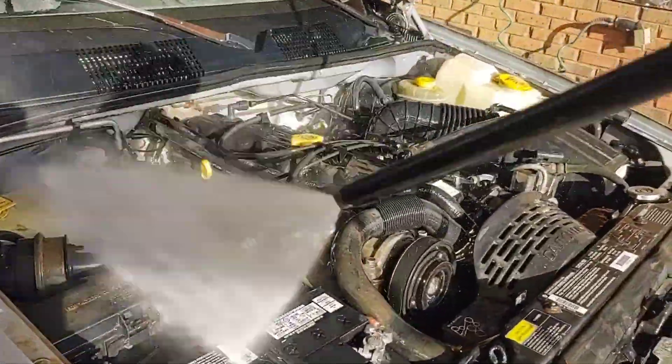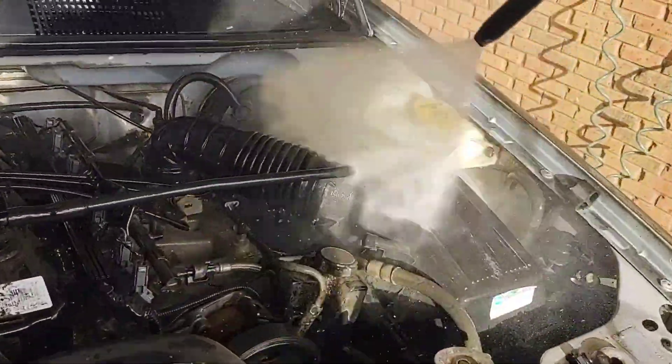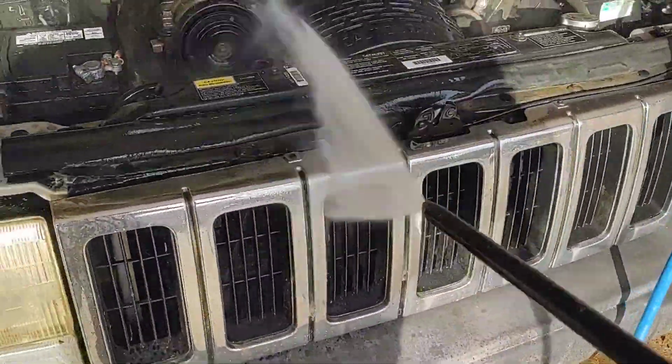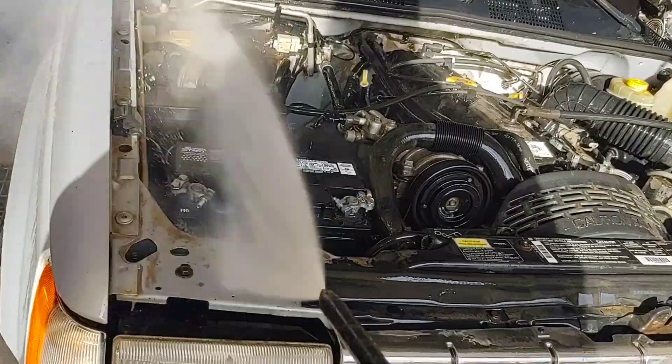After you're done with the tire wash, give her a rinse. It won't be perfect, but it'll be a lot easier to work on, a lot cleaner.